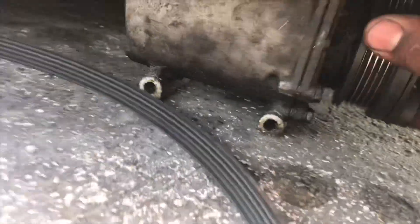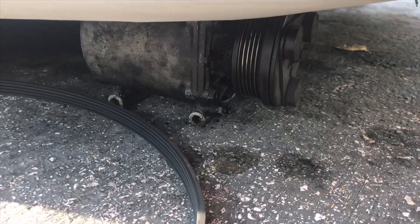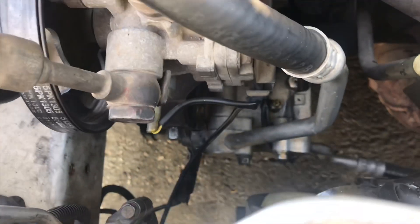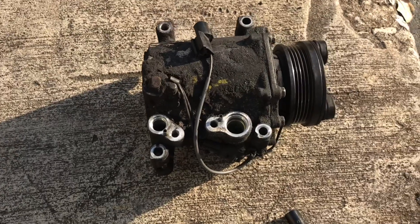The compressor is out, but my car is too low — imagine that ever being an issue. I'm going to jack it up, get the compressor out, the new compressor in, and let's keep it going. It is in, everything is tight, and I got to say that one is a lot cleaner than that one.